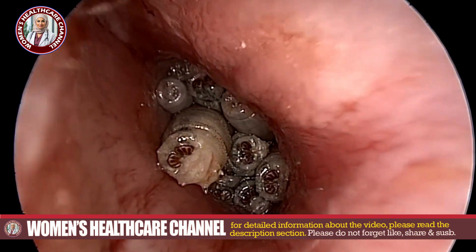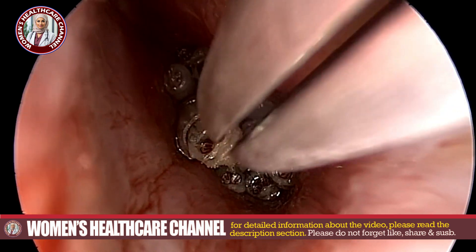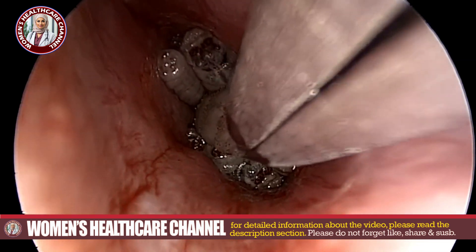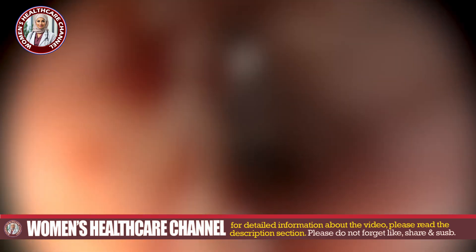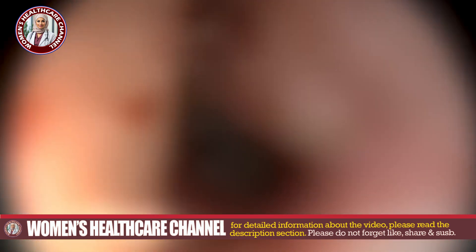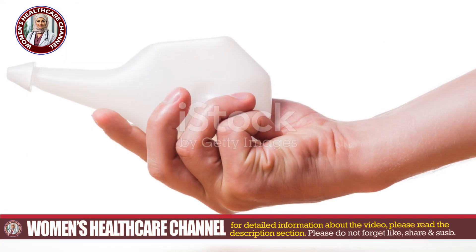For the removal process, insert an ear speculum gently to widen the ear canal for better visibility. Carefully grasp each maggot with forceps or tweezers and remove it. Take care not to damage the ear canal or push the maggots further in. If any maggots are deep or difficult to reach, use a suction device. Repeat irrigation as necessary to keep the area clean and flush out any remaining maggots.